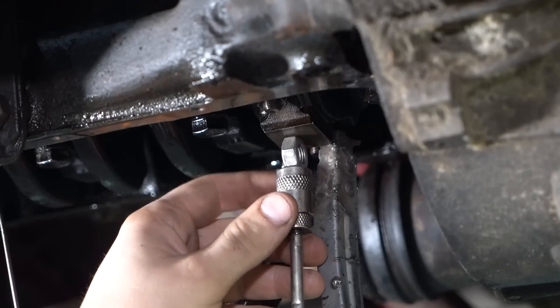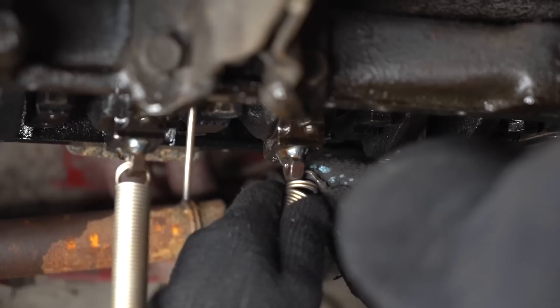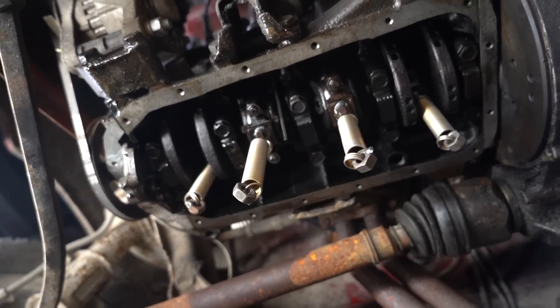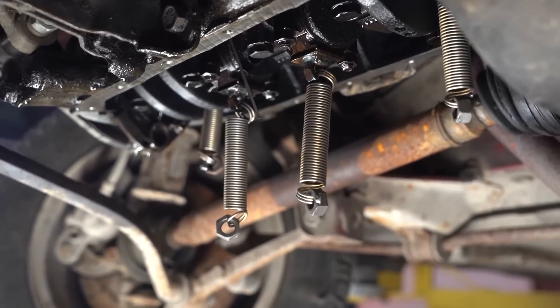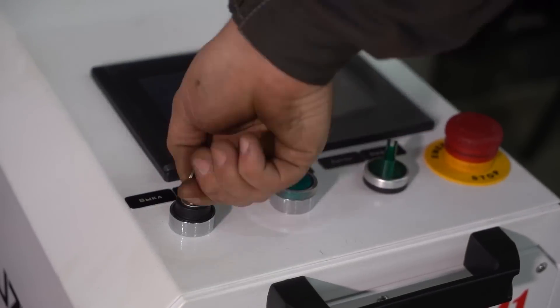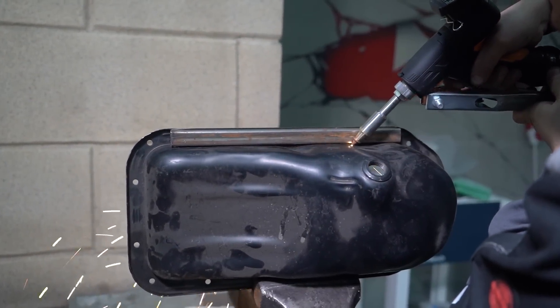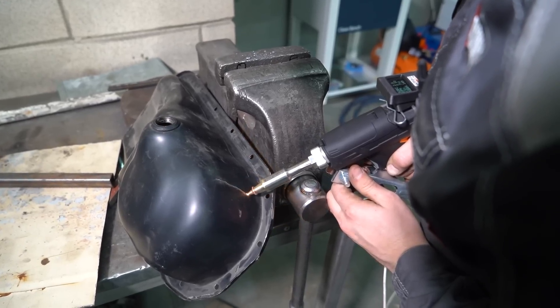We need to find a way to secure the springs to the rods and the oil pan. We've figured out the conrod side of things — welded some nuts to the caps and we'll connect the springs to those. As for the oil pan, that one's a bit tricky. We'll most likely fabricate some sort of squared pan, and inside we'll have a metal bar for connecting the springs.